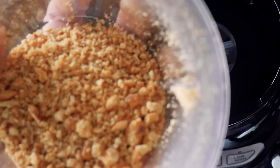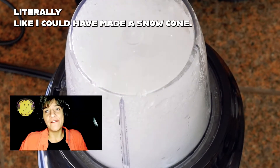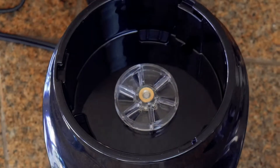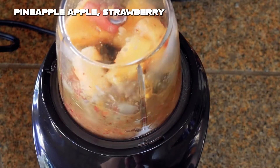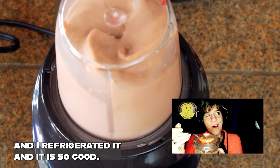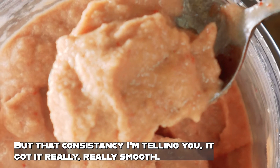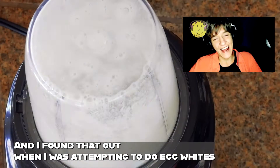This blender crushed ice so finely I could have made a snow cone — the consistency was just so surprising. This smoothie is mango, pineapple, apple, and strawberry with frozen fruit. I made it a while ago, refrigerated it, and it is so good. I got it really, really smooth.